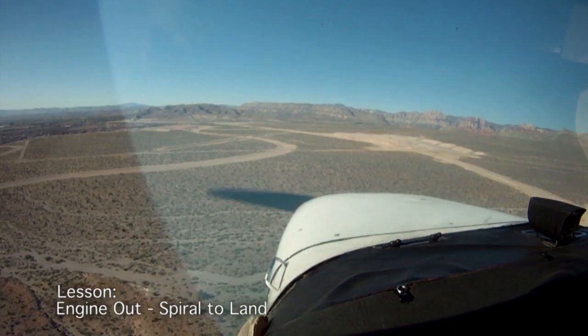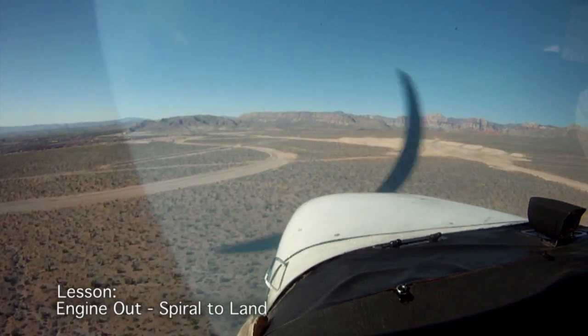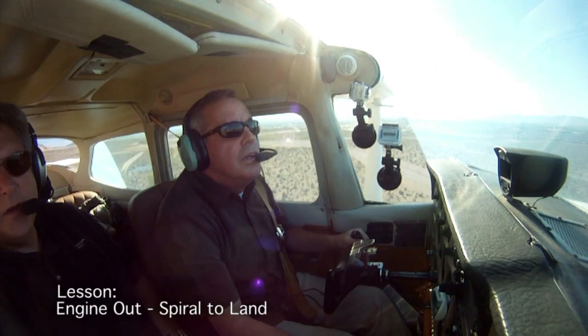No flaps — I just kind of glided in. You can see there's no distance to land. That was a demonstration of the spiral down around the point. Walk away if it was a long enough road? I think we lived.